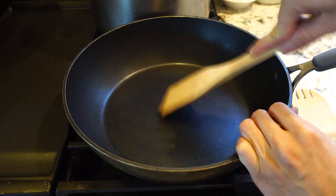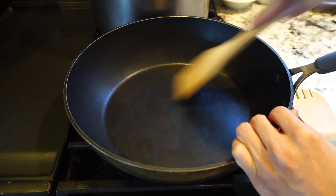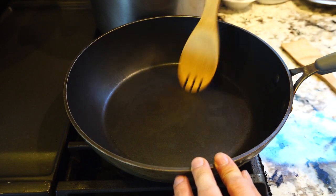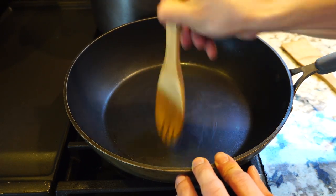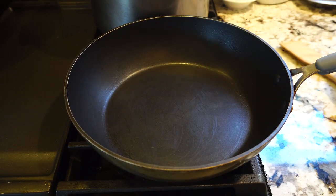What's great about these bamboo utensils is that you can use them in your nonstick cookware and not have to worry about damaging the coating. Even with plenty of pressure applied, the bamboo is just too soft to make scratches on the cookware.